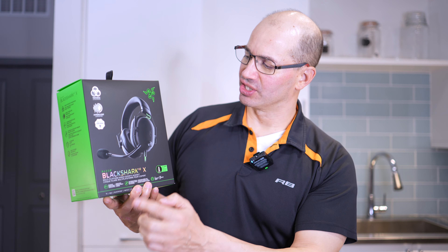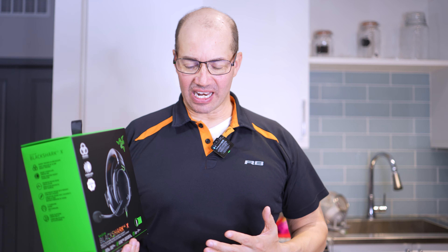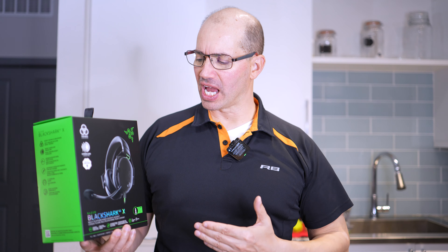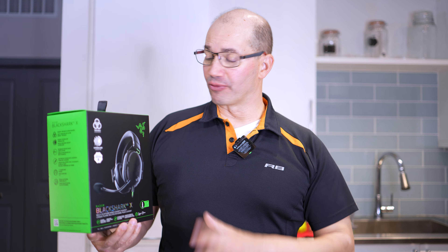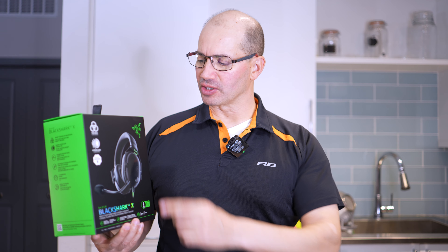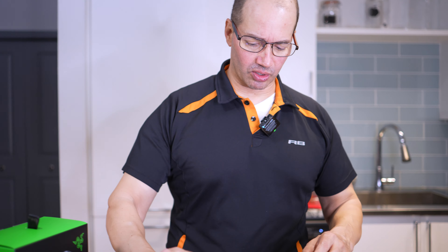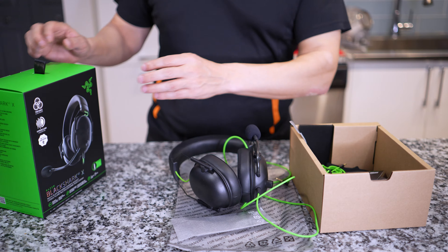Hey everybody, what's going on? It's me, John D. Villarelle, and today I'm talking about the Razer Black Shark V2X headphones. First, a few things: number one, this video is not sponsored by Razer or anybody else. Number two, these are my own true honest opinions, and number three, I bought this with my own money.